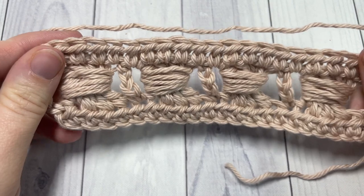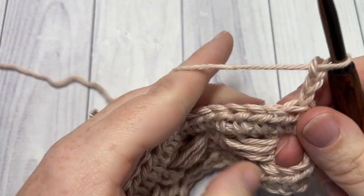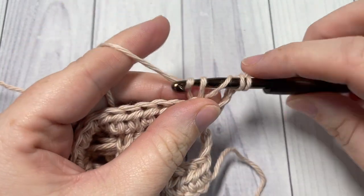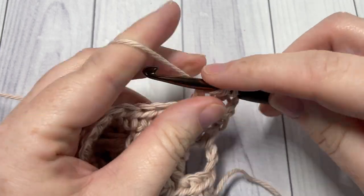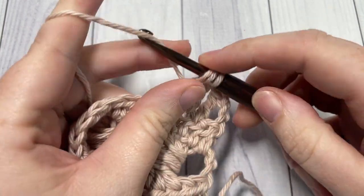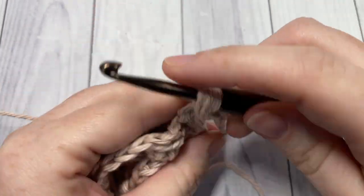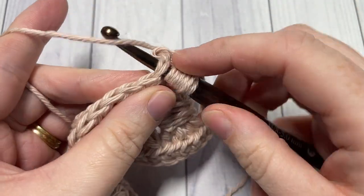At the end of row three, work your final half double crochet into that chain three space, then chain three and turn. That's all there is for the repeat — you're going to repeat rows two and three for as long as you'd like. To recap row two: triple in each of the next three stitches, work a bead stitch around them, and anchor your bead stitch in the next stitch.